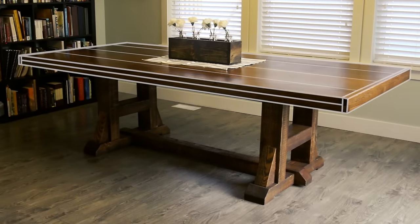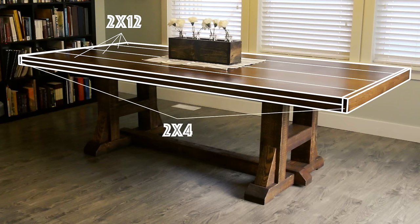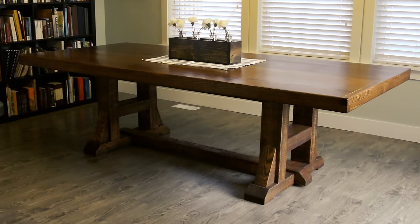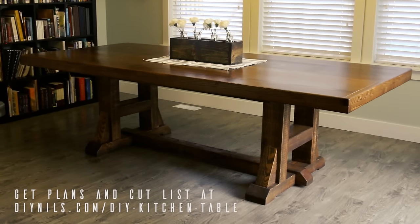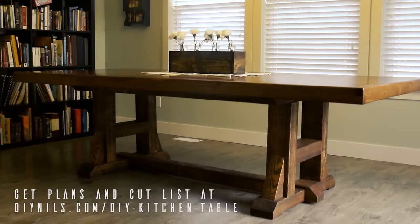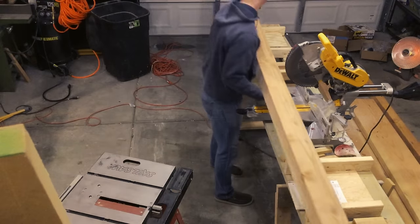Moving up toward the top, basically all we've got are four 2x12 pieces of lumber one next to another, and I'll show how to fit those nice and tight. Then we've got 2x4's acting as the end caps for the table, and finally some 2x2's going underneath running the length to create the skirt. I've placed the plans and a cut list for this table in their entirety on my website — head over to diynils.com/diykitchentable where you can download those for free.